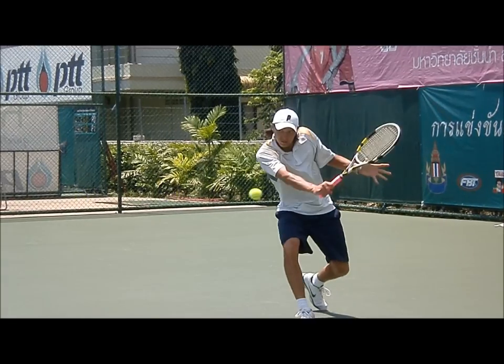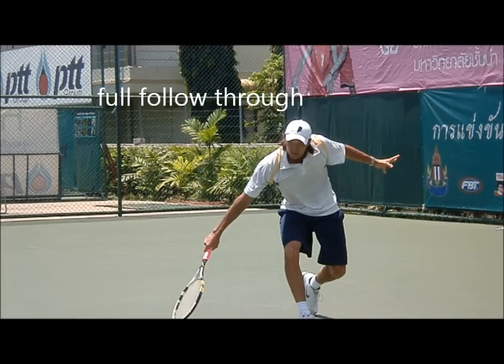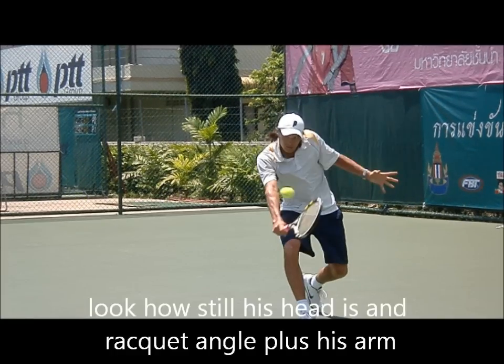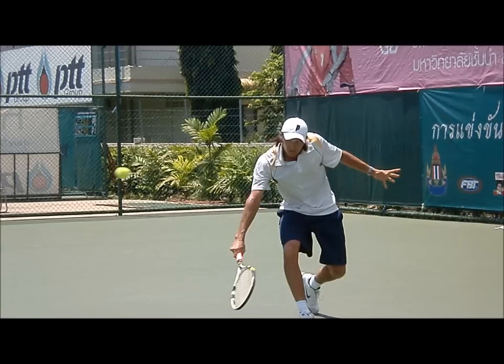See how he slides under the shot, opening the face with a full follow through coming down. Gives that nasty little cut on the ball. Forces your opponent to generate pace. Look at how straight his arm is, the racket angle. He's very good at keeping his head still through impact. Full follow through all the way down.